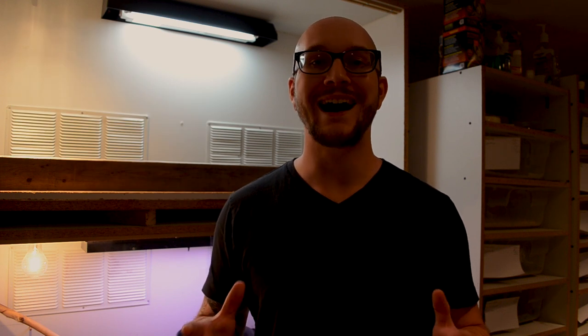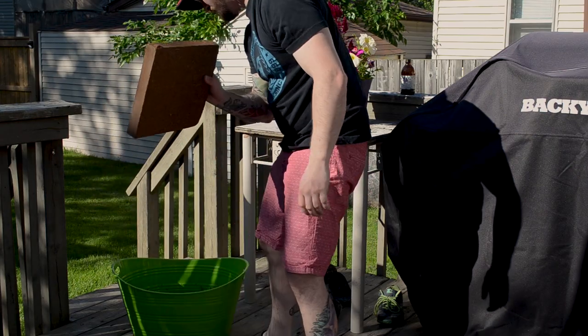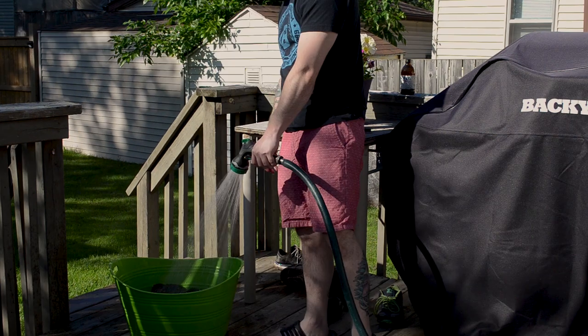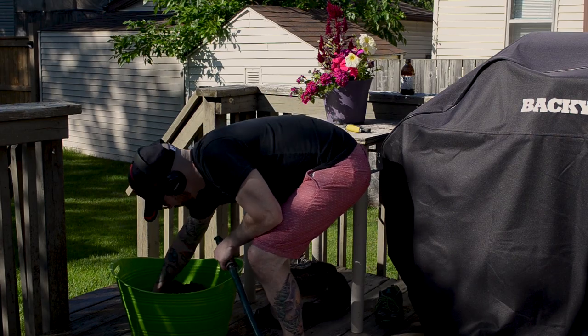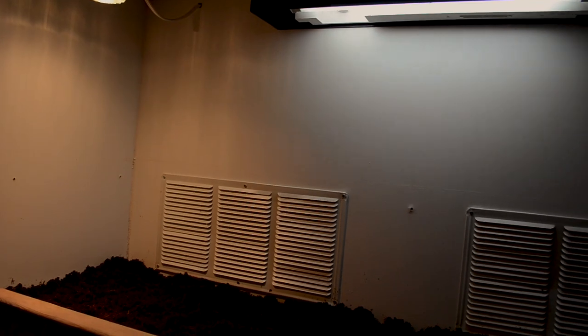Whatever coconut coir you use — EcoEarth or similar — you can also use paper towel or newspaper, but coconut coir is pretty simple. It comes in a brick, it's dehydrated, and then you put it into a bucket, spray it down with some water, mix it all up, and let it sit. I put mine in here before I started the video yesterday because I wanted it to dry out a bit and get to the right temperature, which it now is. So step one: put your substrate in.